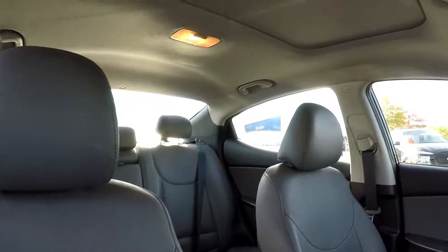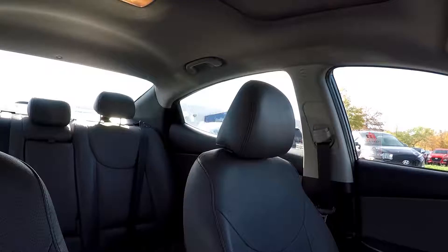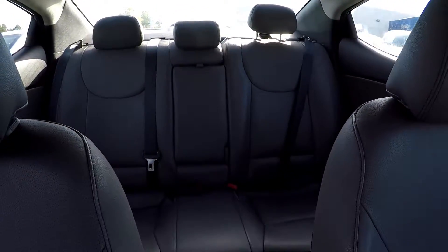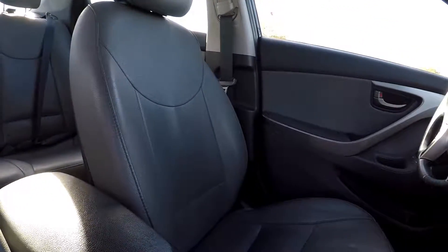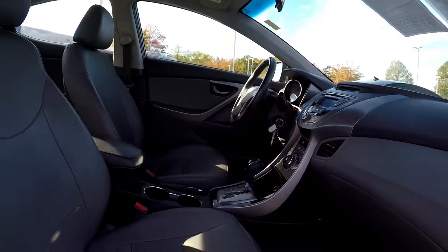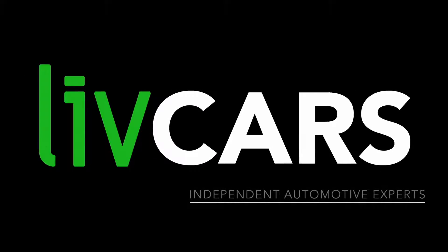Everything looks good over here. You can also look up and see that you're going to have a sunroof provided. Just going to look over the shoulder and give you another look around here. As we're backing out, that's going to wrap up our walk-around — another independent walk-around brought to you by LiveCars.com.